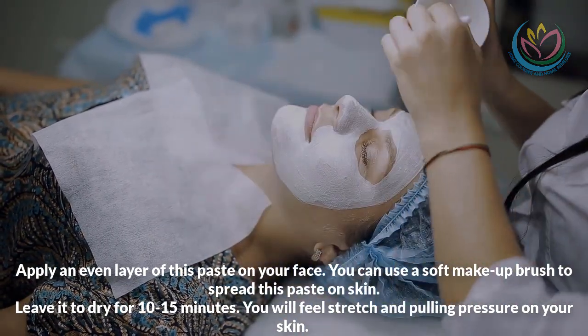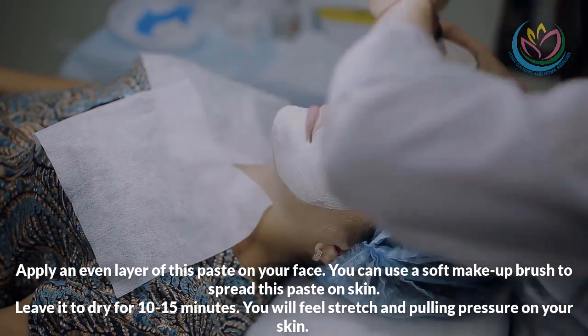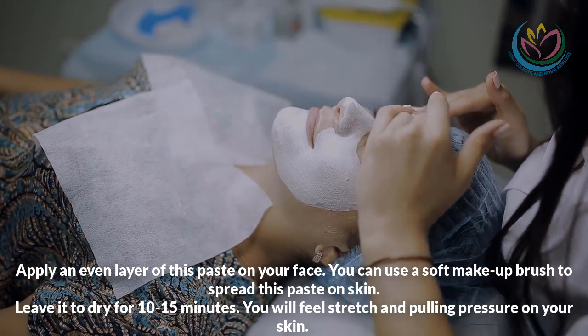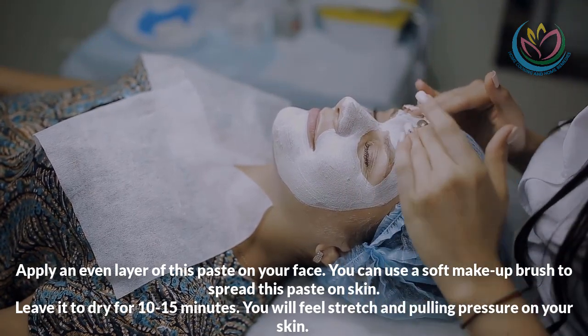You can use a soft makeup brush to spread this paste on your skin. Leave it to dry for 10 to 15 minutes. You will feel stress and a pulling pressure on your skin.